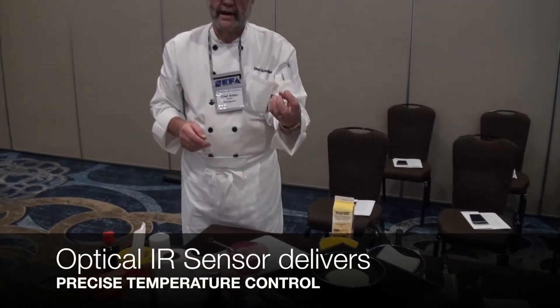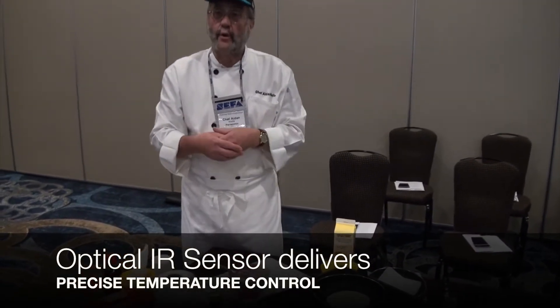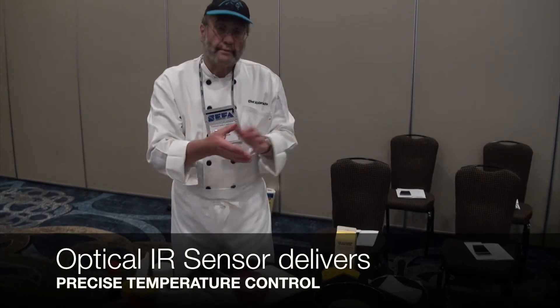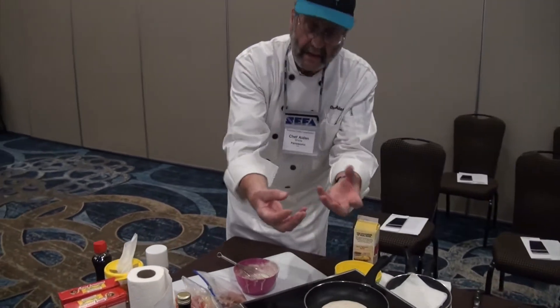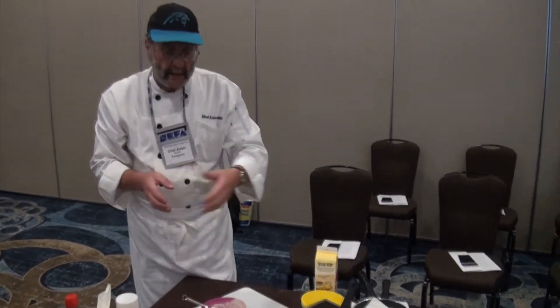The heat is coming straight into the pan — I have no waste of heat at all. What happens a lot of times with a normal induction cooktop, the glass is getting hot. It's not giving you the heat where you need it. The pan here automatically comes into it.